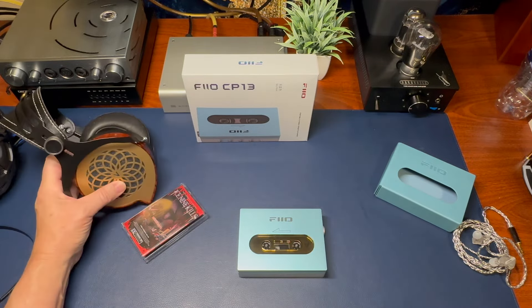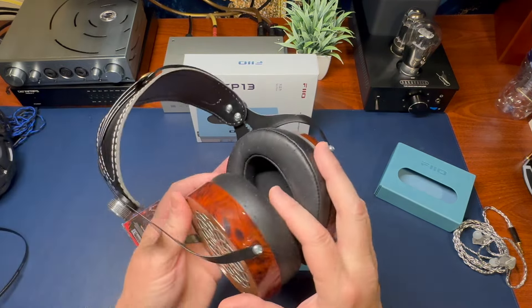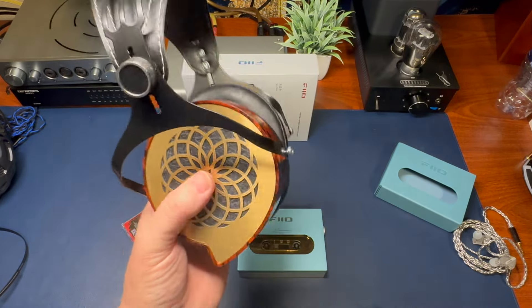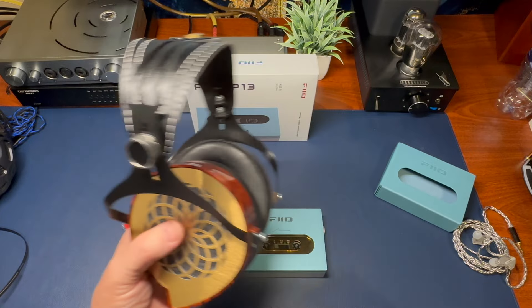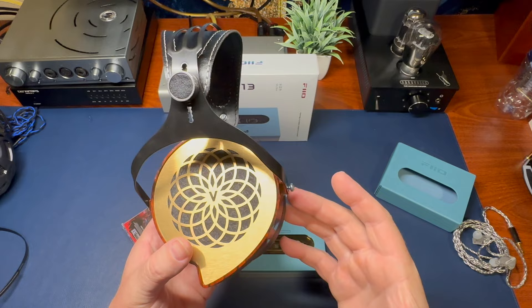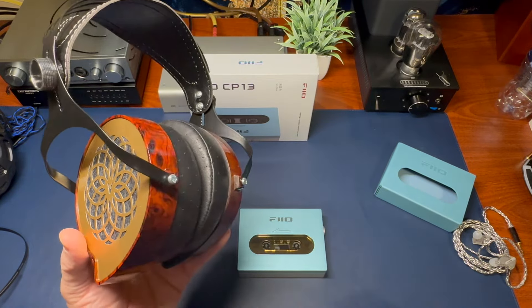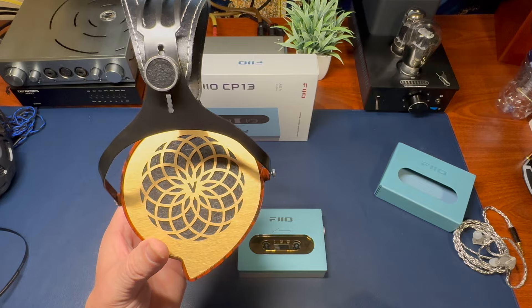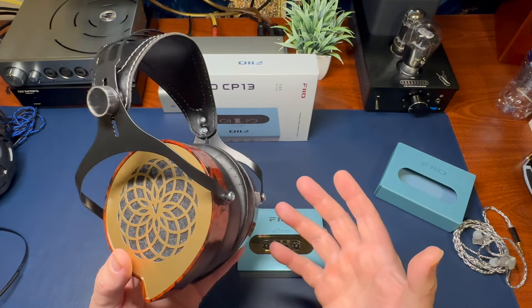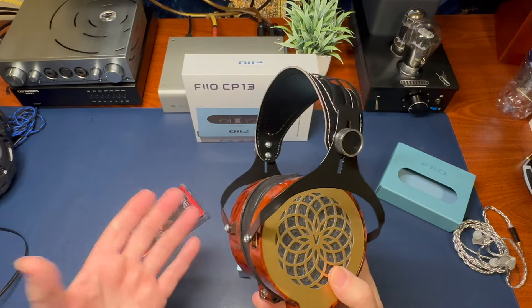I went the other direction with Ferrum Audio — I believe these are around eight ohms, so very low impedance, planar magnetics. Certainly could get these loud enough, but these do take a lot of power just because of the low impedance, and the noise floor is quite high. So not a good idea to go too low impedance or too high impedance.